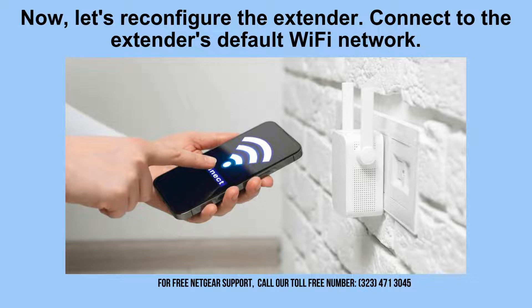Now it's time to reconfigure the extender. Connect to its default Wi-Fi network, typically labeled TP-Link_extender. This step is crucial for setting up the TP-Link extender to enhance your Wi-Fi coverage effectively.